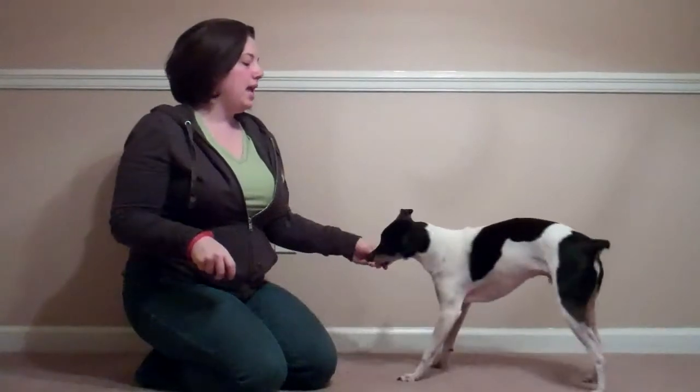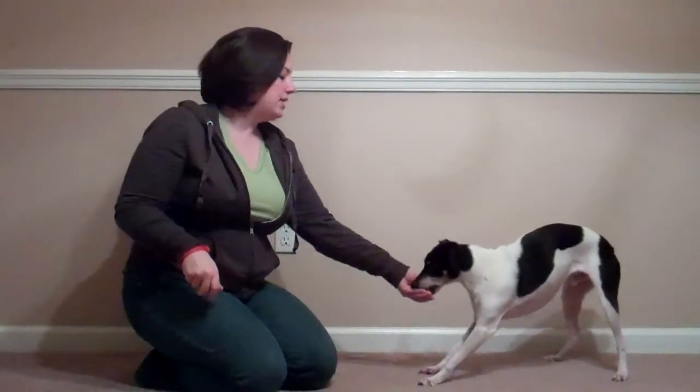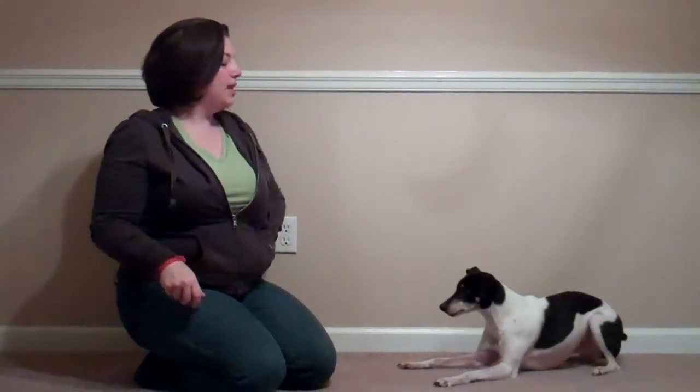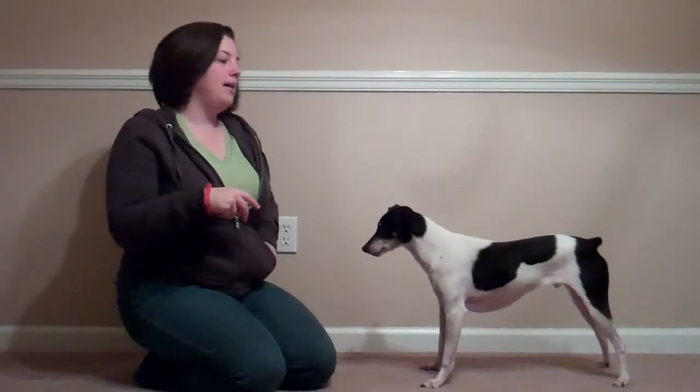I'm going to have a lure in my hand, so I've got a treat. I like to face it up, and then I just kind of aim like I'm going down between his legs. I'm going to click as soon as I get the elbow bend, because I know with him he's going to try to down. And then I'm paying him.